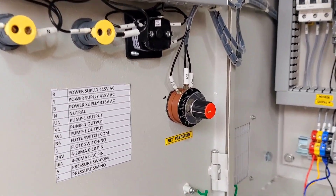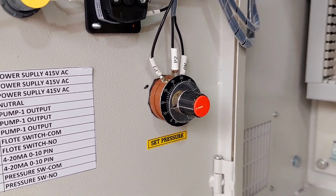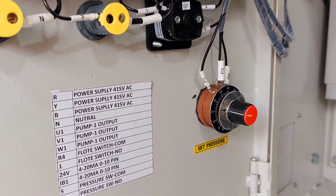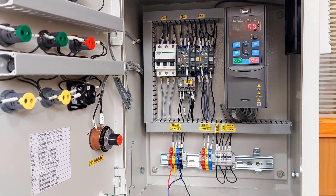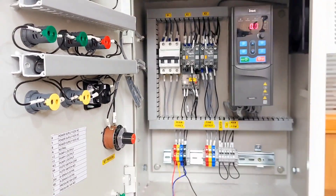Here we have connected potentiometers to set the pressure. This is very easy — you can directly set your required pressure through this knob. No electrical settings or VFD settings are required. This is a very simple, easy, and quick control panel for your single pressure boosting system.